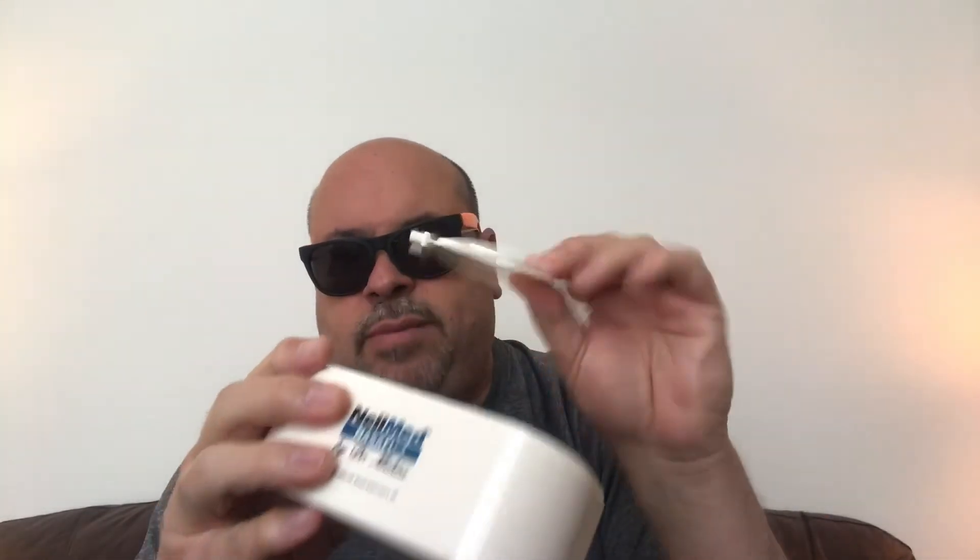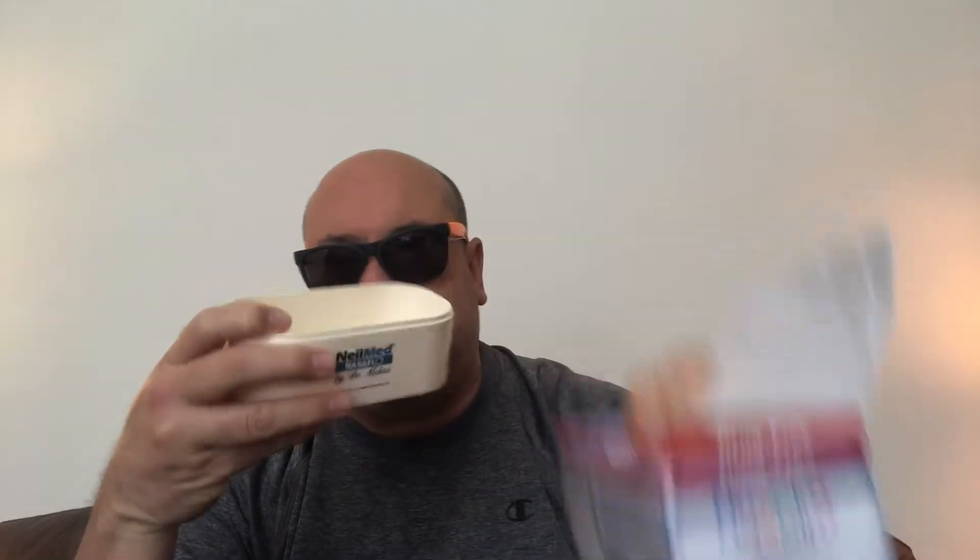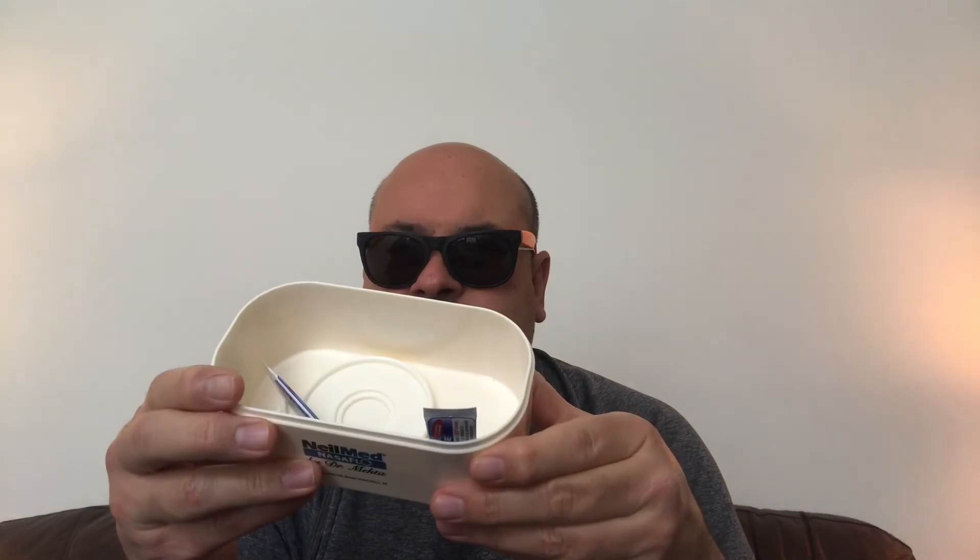Wait, don't go anywhere — I forgot one more thing to show you. Remember, you take your base, keep the spare part in there, and then of course you gotta buy the little packets. Take the packets and keep them inside. That way everything is nice and convenient, and it looks like it's gonna hold a bunch of them.